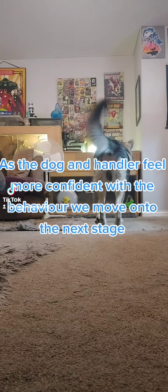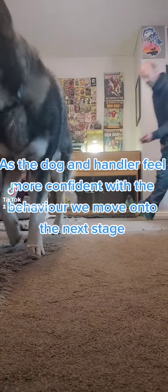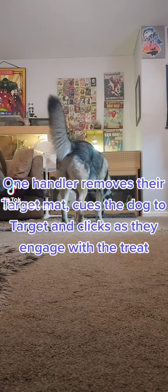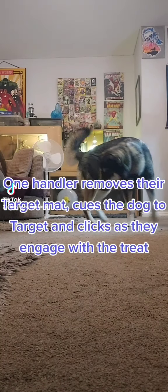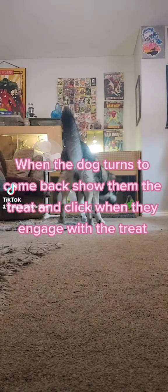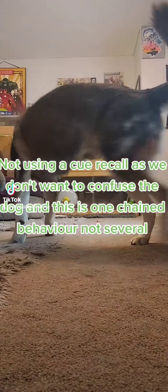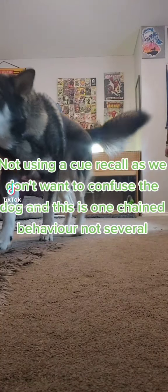As the dog and handler feel more confident with the behavior, we move on to the next stage. One handler removes their target mark, cues the dog to target, and clicks as they engage with the treat. When the dog turns to come back, show them the treat and click when they engage with the treat. Not using a cue recall, as we don't want to confuse the dog, and this is one chain behavior, not several.